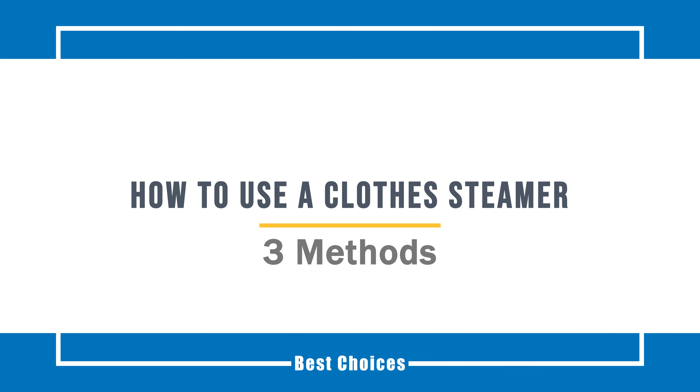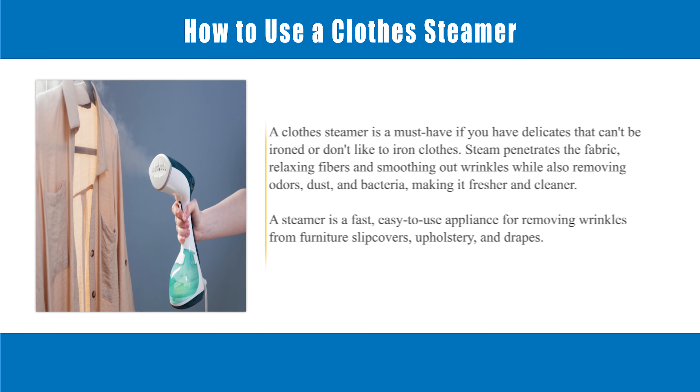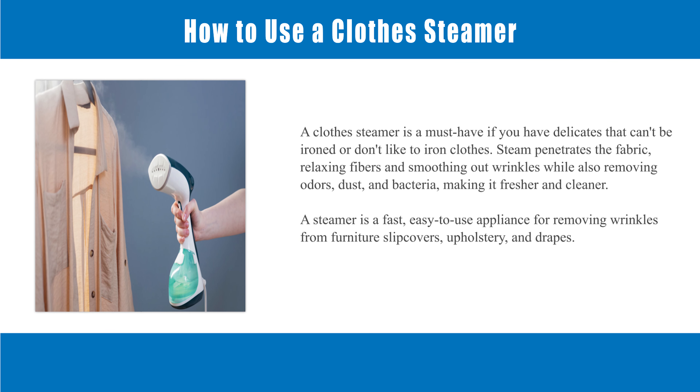How to use a clothes steamer. A clothes steamer is a must-have if you have delicates that can't be ironed or don't like to iron clothes. Steam penetrates the fabric, relaxing fibers and smoothing out wrinkles while also removing odors, dust, and bacteria, making it fresher and cleaner.